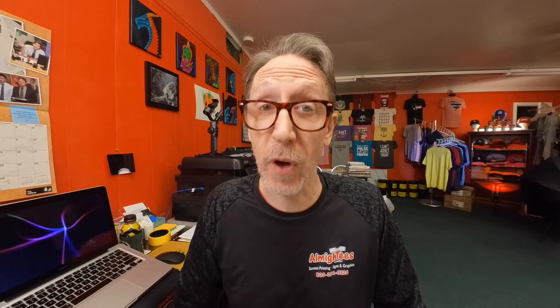So if you found this video helpful, would you like, subscribe, leave a comment, and don't forget to hit that notification bell so you'll be alerted whenever we upload new content. As always, thanks for watching, and we'll see you next time.